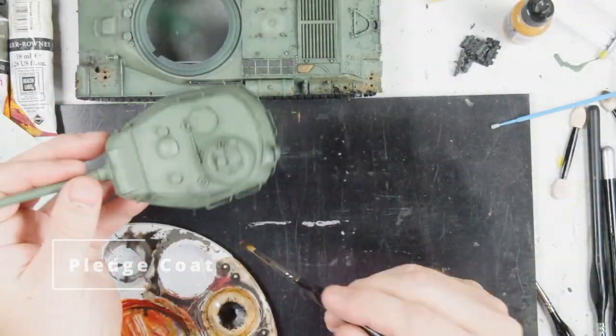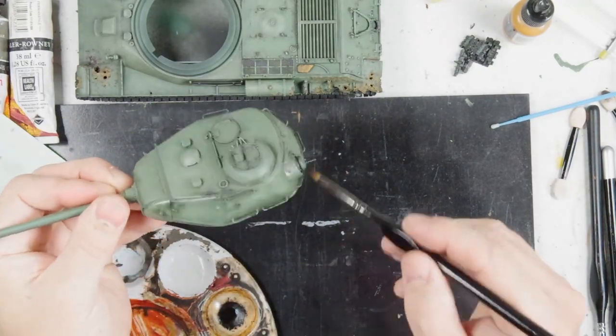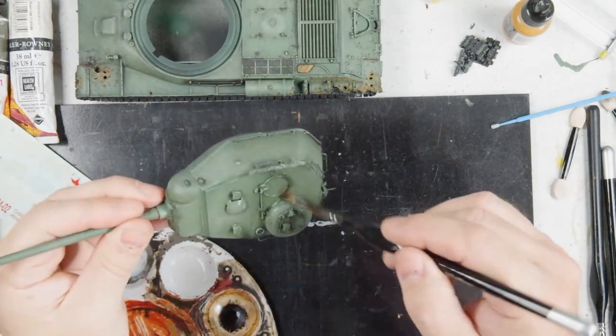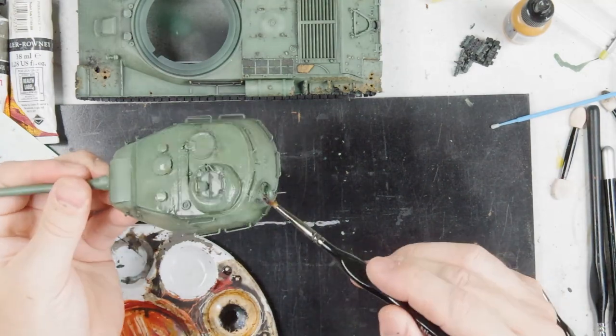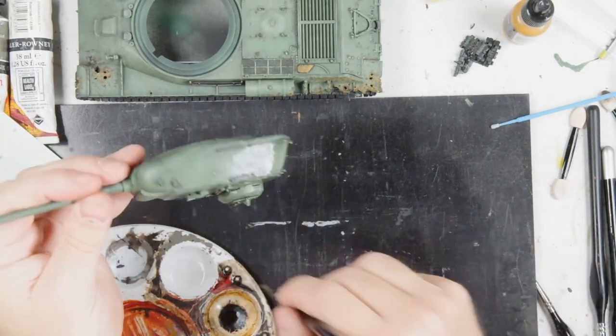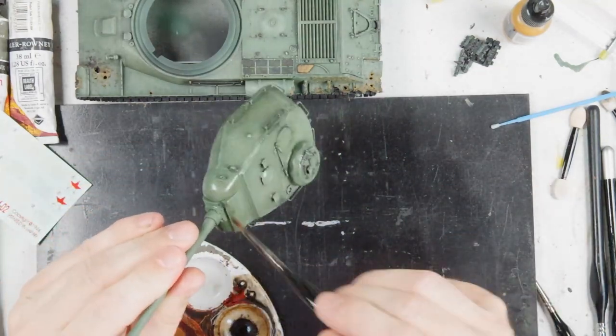With all that done, I'm actually sealing the model with Pledge. The reason I'm doing this is because I want to use oils again and I don't want to disturb the wash I've already got. So I'm just sealing everything with Pledge — that will give us a nice base coat that won't be affected by the odourless thinners I'm going to be using in the next steps. It also gives a good base for the decals, which are the next piece we're going to go on to.